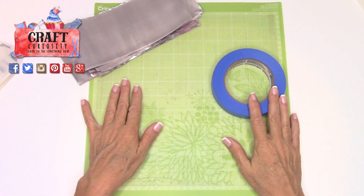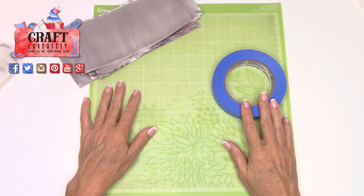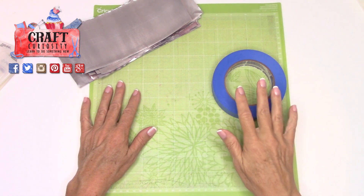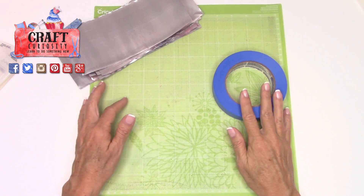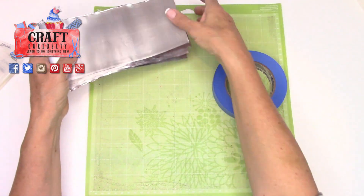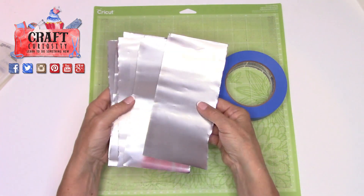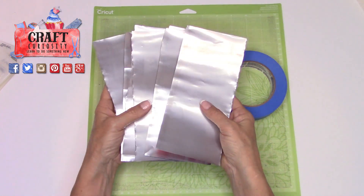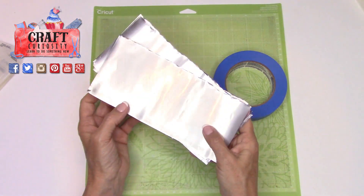Hopefully you saw part one in this short video series on using aluminum soda cans or beer cans to create projects on your Cricut or with your die-cutting machines and embossing folders. I've already done part one, which showed my method for cutting out these aluminum blanks from the aluminum cans. Go ahead and check out video number one if you want to see how I prepared these.